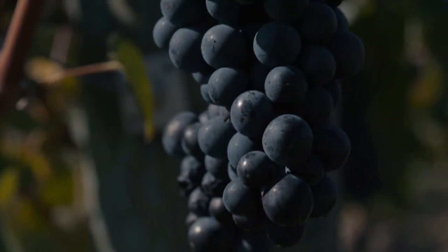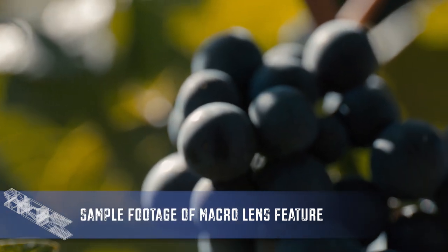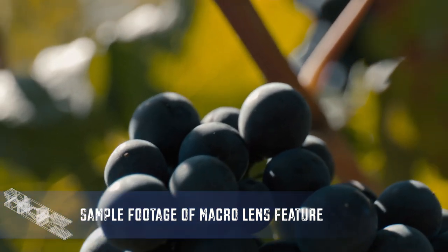I do want to mention one other thing about this lens that might be worth checking out: it has its own dedicated macro feature, and it is very, very cool.